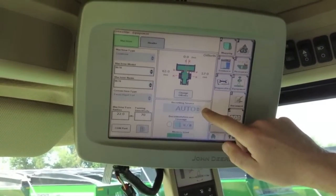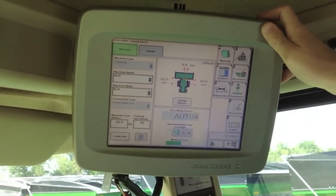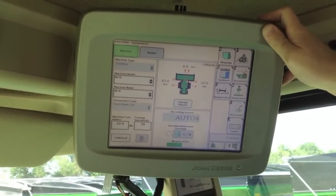You'll want your recording source to be on auto. That signifies that the display is talking to the yield and moisture sensor.